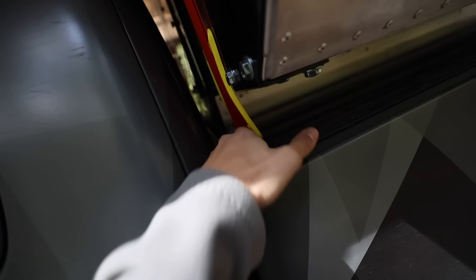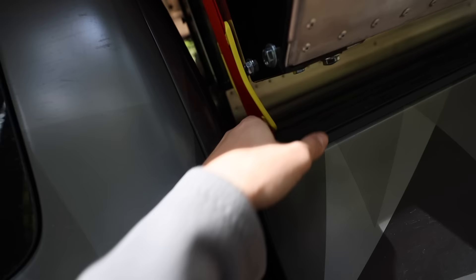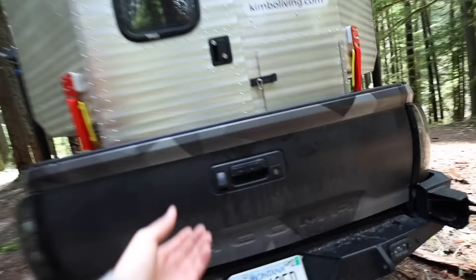For the fitment I also had to remove the crossbar that sits on the back of the bed. That's something I'll reinstall when I put the Diamondback cover back on, but for now it's removed. And that gives you just enough clearance to make this thing fit perfectly in the bed of a Tacoma.